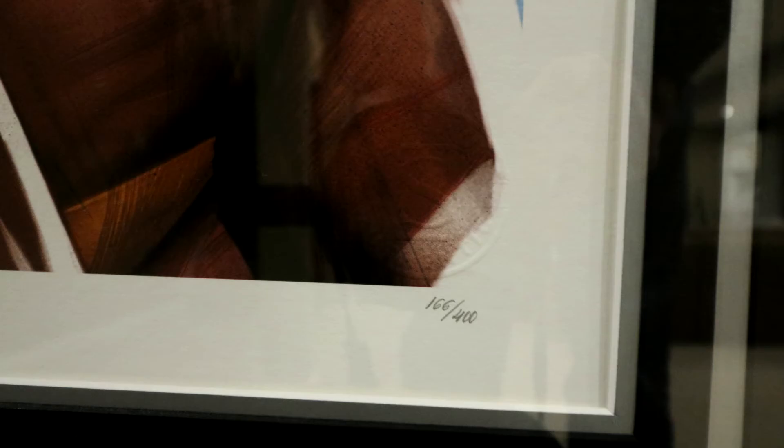In terms of details in the corner, mine's interesting — it says 166 out of 400, so maybe they upped the edition size on that; it says 350 online. And in the bottom left, very cool, it says 'Ben Oliver after Todd McFarlane,' and then it has the Ben Oliver printed signature on there.